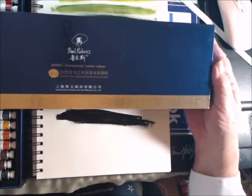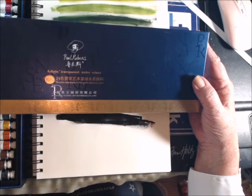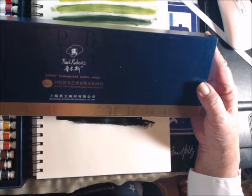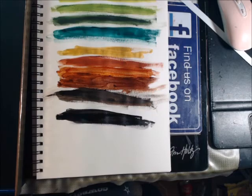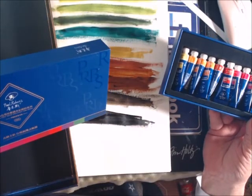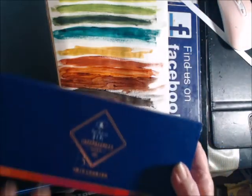So let me show you the box top. This is a larger set and the smaller set looks the same. If you go to Amazon, it's Artist Transparent Watercolor by Paul Rubens — it's from Shanghai. It's a 24-color tube loaded, artistic grade watercolor paints. And the other one is the 14-color opera watercolor tube set.